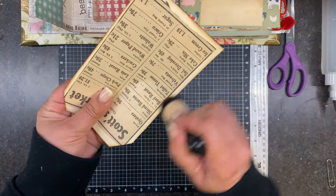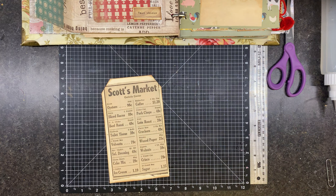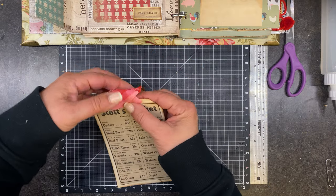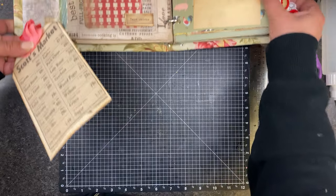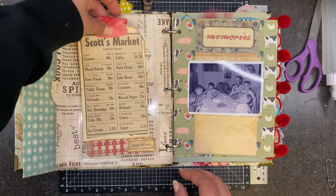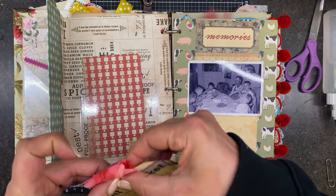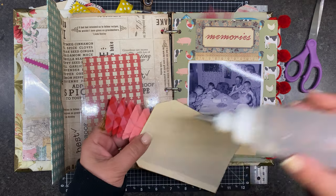I think we should put some lace on this one — let's see what I've got down here. Or we could — let's do one of these. Perfect, I like it. I think this is going to do it, guys. Everything else I've pretty much used. I feel confident that it's not too much, not too overwhelming with too many tucks and pockets and secret places.